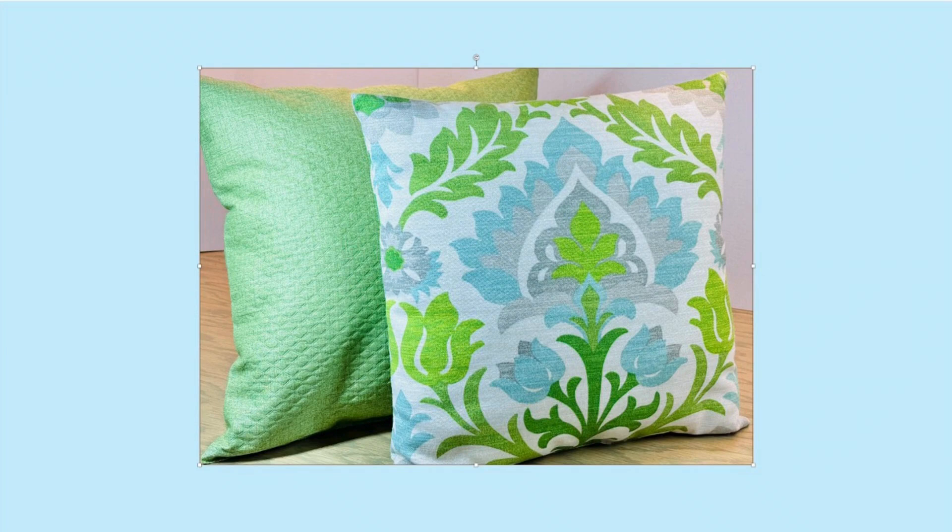Decorative pillows can be made in a variety of ways, and in this video I'm going to show you a super simple pillow. Easy to make and very quick to put together.